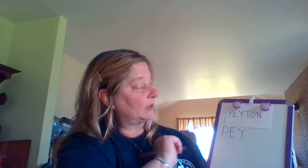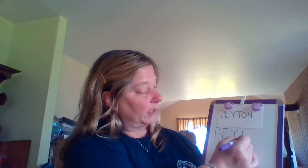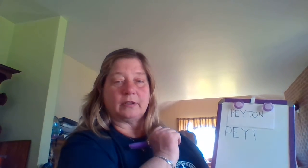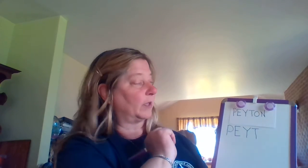It's my turn to do the uppercase T. I'm going to pull down straight, little line left to right. Your turn: pull down straight, little line left to right. Great job.